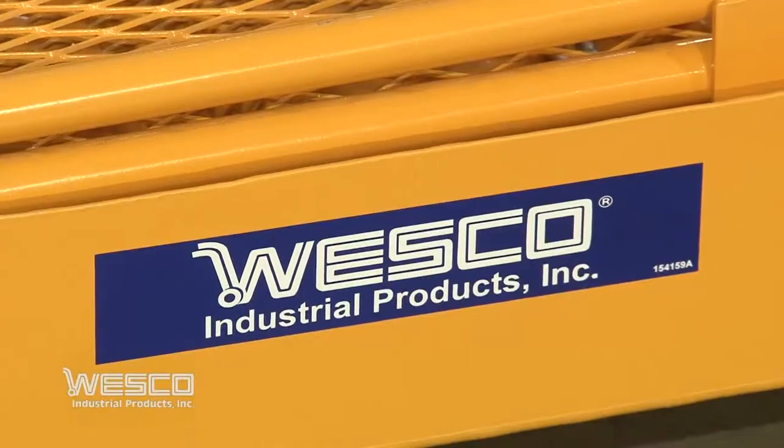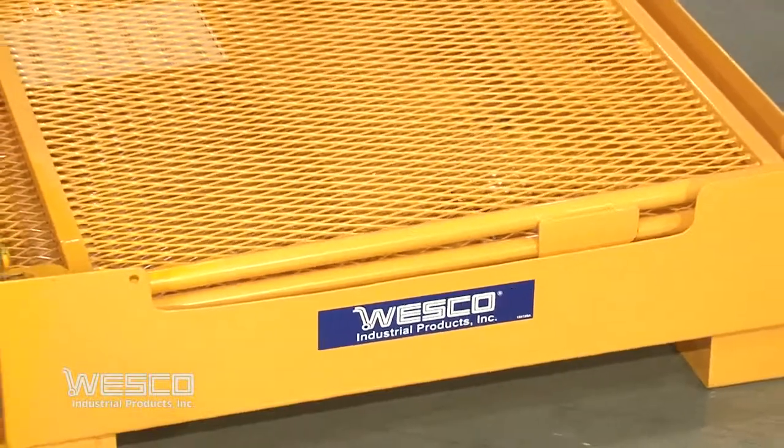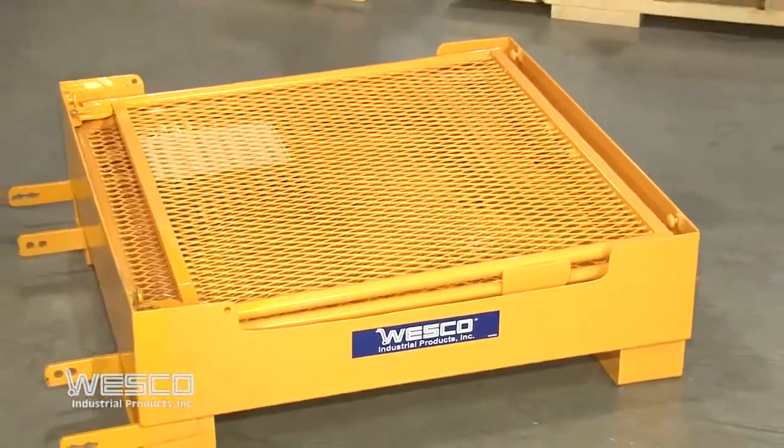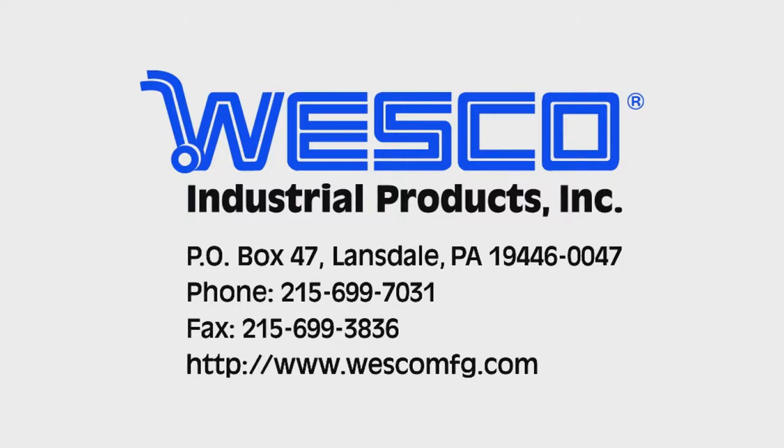Optional 4 inch by 1 and one half inch mold-on poly casters are available.